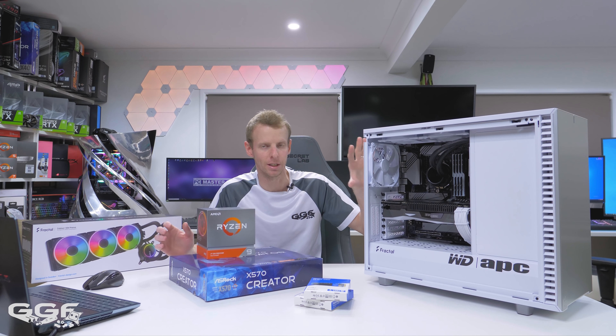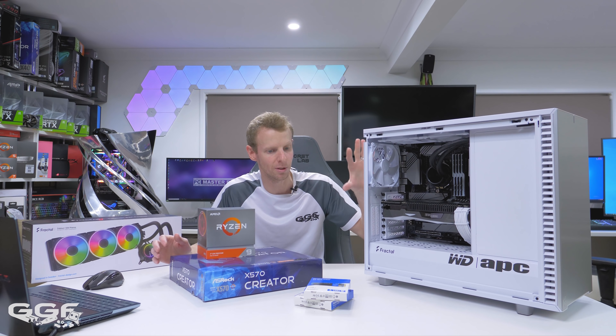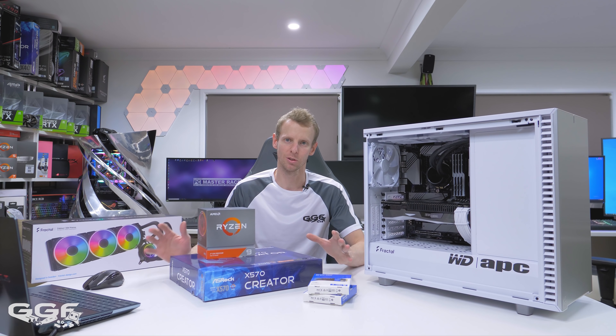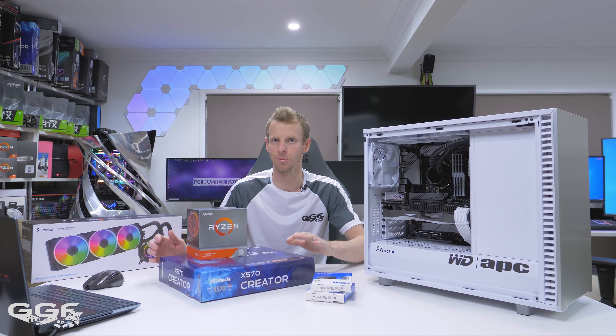All the parts — everything in here is subject to me. I reached out and grabbed all these components bar the WD Blue SN550 NVMe SSDs. They were the requirement, as this project is to promote these new SSDs from WD.